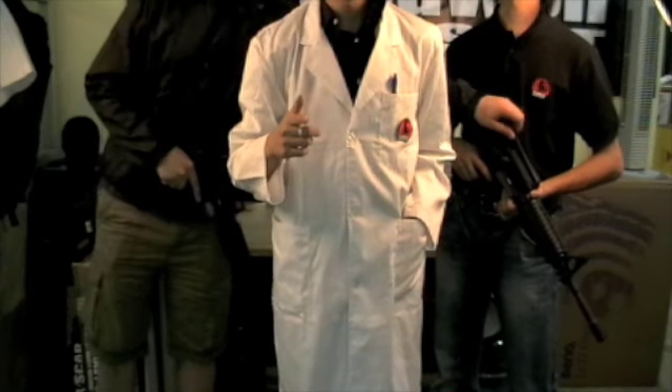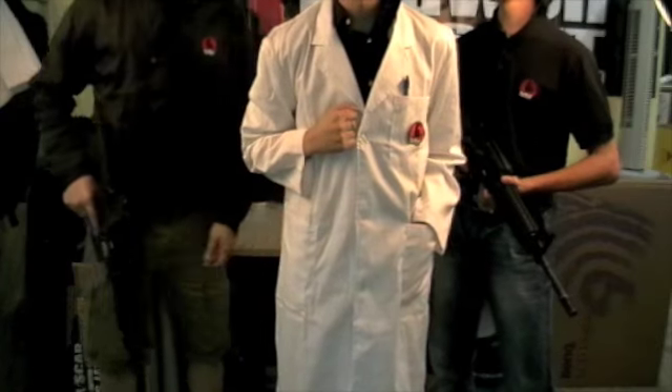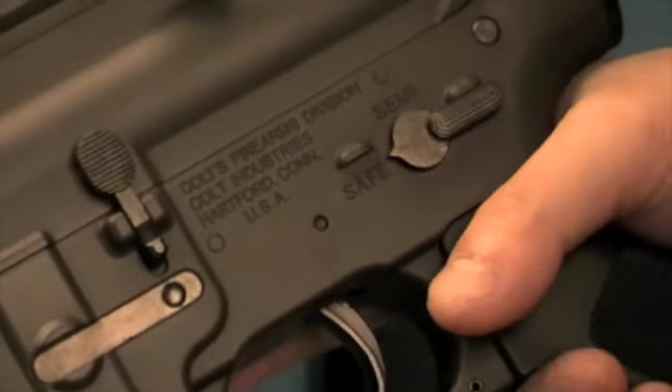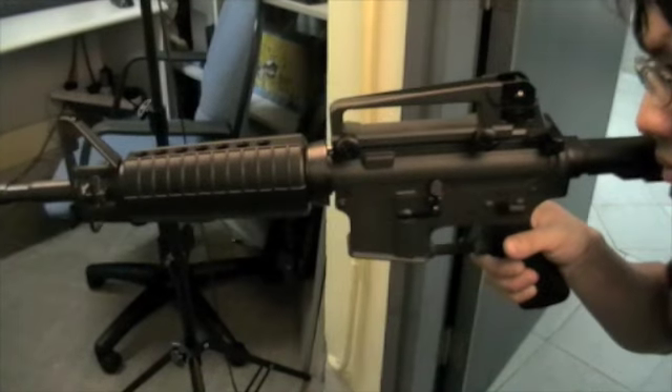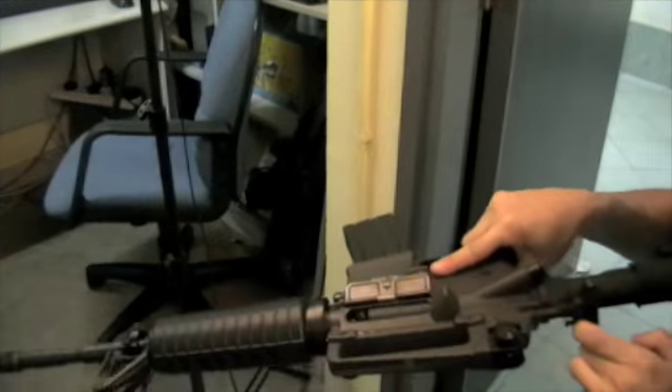In this video, we will be showing you the common airsoft mistakes and the right way to do things. The primary concern for every war game is safety. Always treat every gun as loaded at all times and remember to clear the chamber before entering the safe zone.